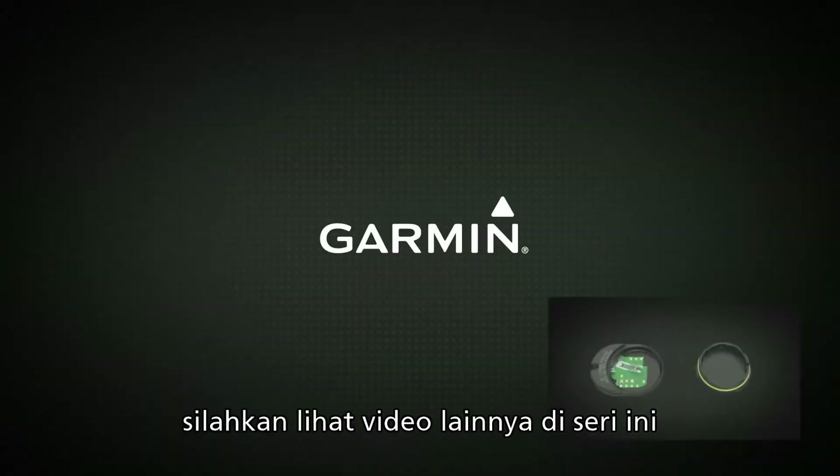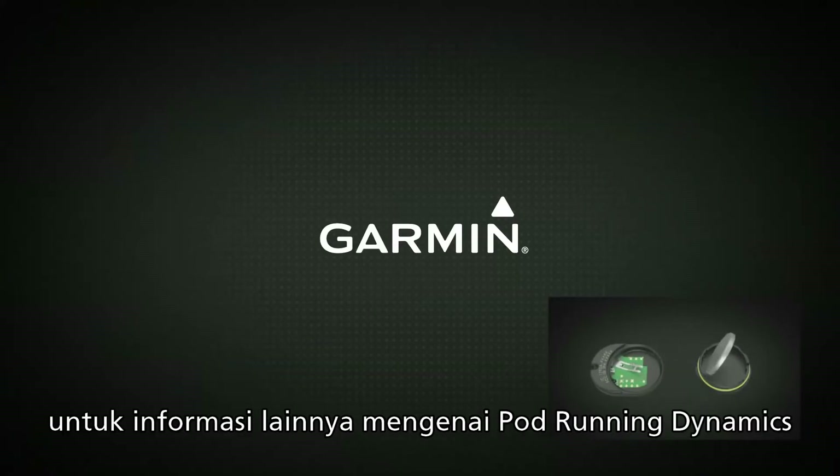Thanks for watching. Check out the other videos in this series for information about using your Running Dynamics Pod, including how to replace the battery when the time comes.